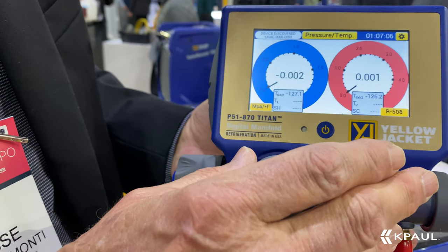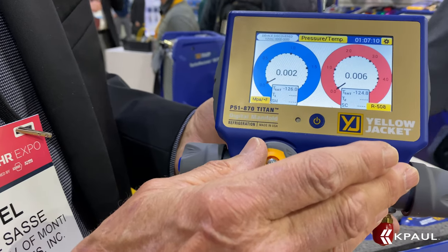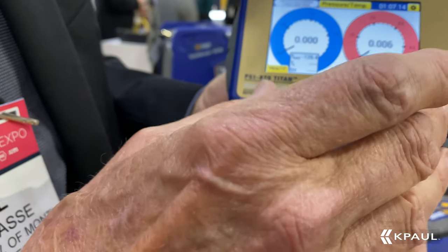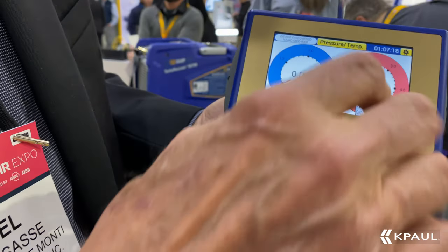This is Bluetooth compatible, but it's not Bluetooth necessary. You can use it as a standalone manifold, or you can send all this data to your phone. You can capture this data, and if you need data logging, it does that.